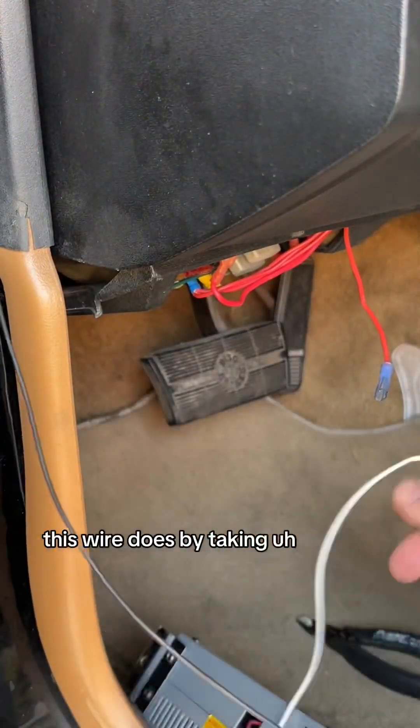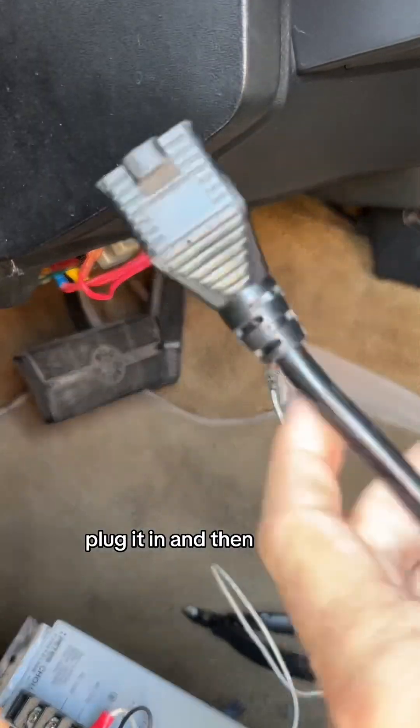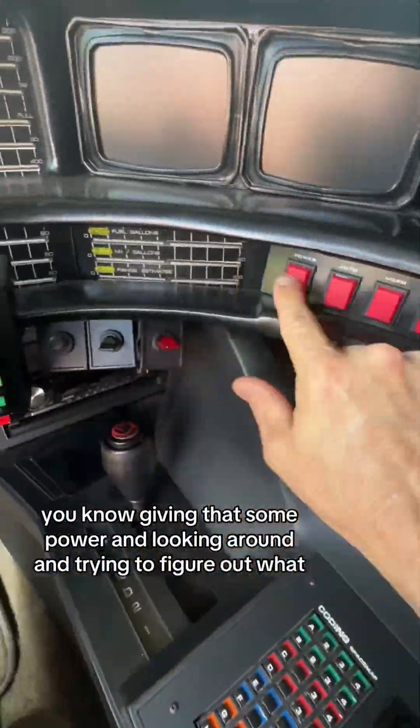We're going to see what this wire does by taking 12 volts from a switching power supply, plug it in, give it some power and look around trying to figure out where this wire goes. Is it the turn signal? Nothing. Nothing's happening.